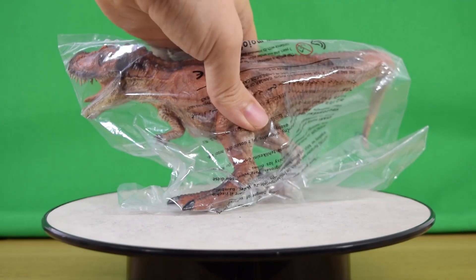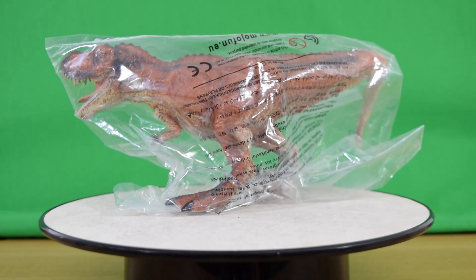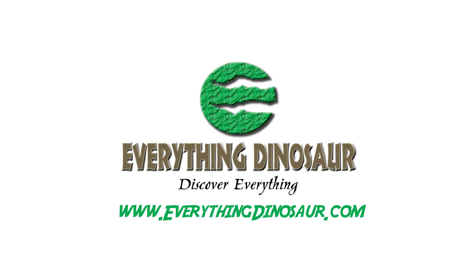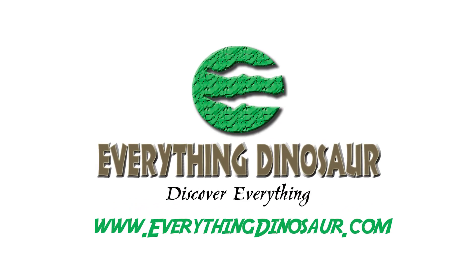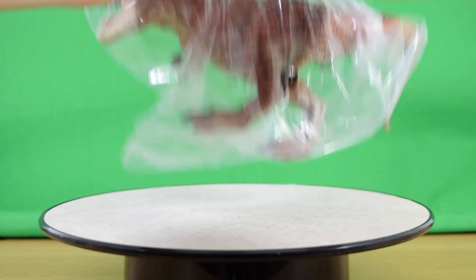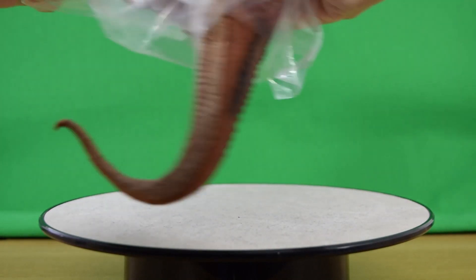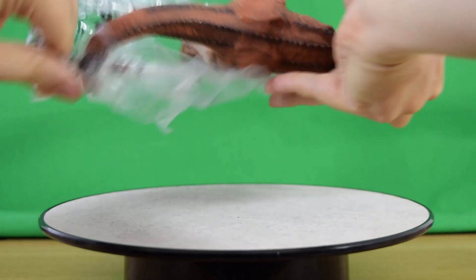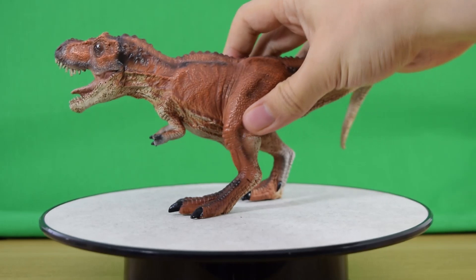Hey guys and welcome back to Jurassic Collectibles. Today we're taking a look at the brand new Mojo Fun Hunting Red Tyrannosaurus Rex. You can get yours at Everything Dinosaur where they've got a load of Mojo figures — check out the link down below to see more. Let's get this guy out of the packaging and onto the display table. Interesting that it's called a Red Rex — we love the classic Jurassic Park Red Rex.